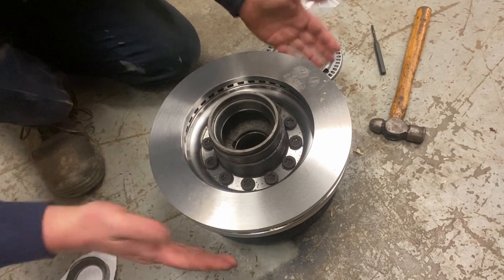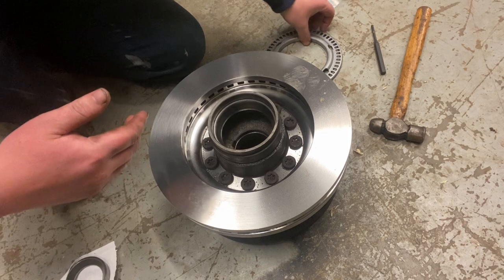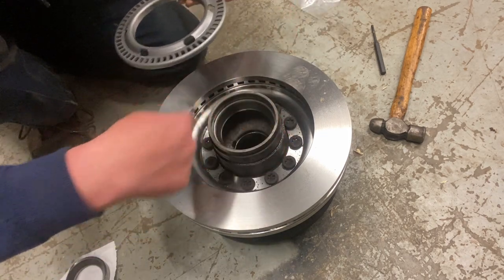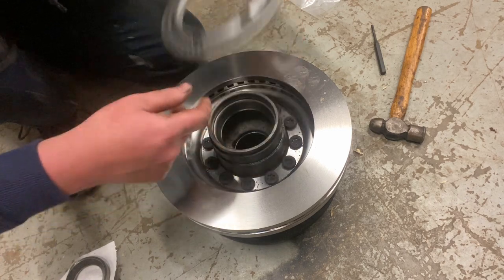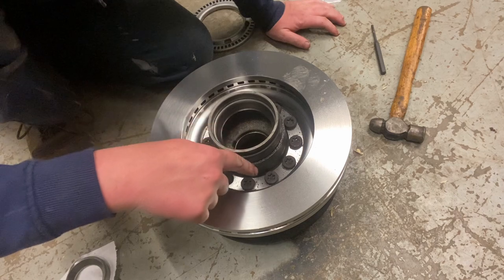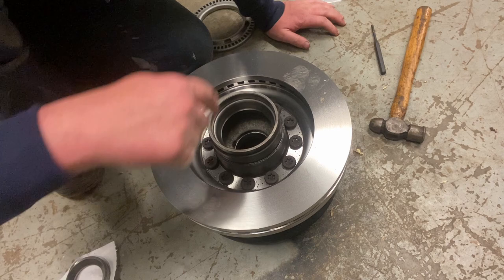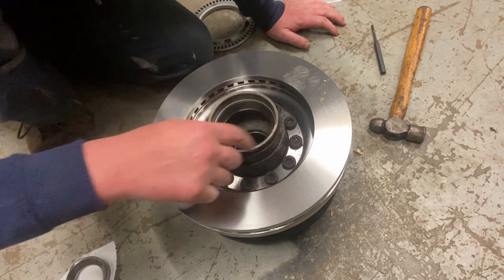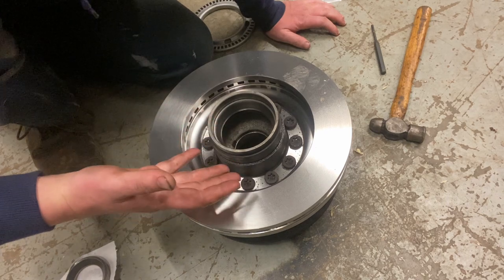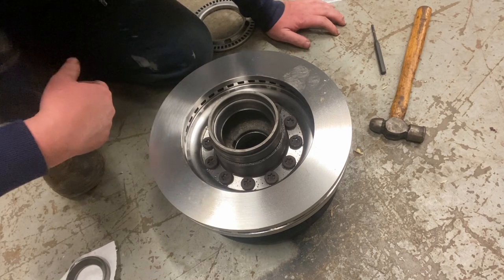I've already got the new rotor bolted on. Whenever you get this all taken off, there's an ABS ring that blocks these 12 bolts. A T55 socket takes these 12 bolts off, and whenever you put them back on, tighten them in a star pattern. Then you're going to torque these to 76 foot-pounds. The repair manual doesn't say you need to put any Loctite on there, but I put a medium strength blue Loctite.